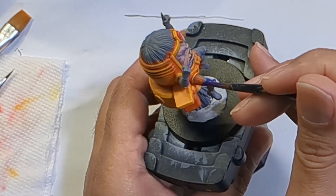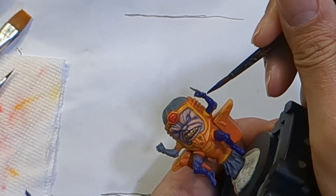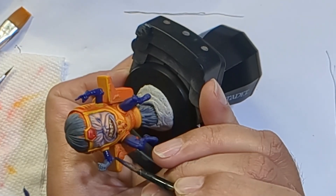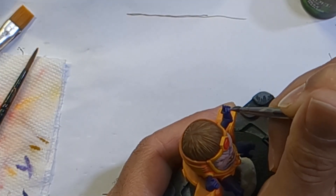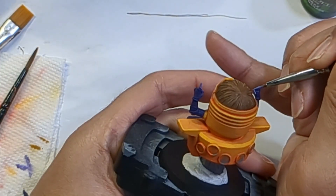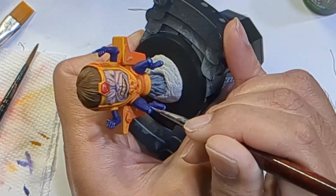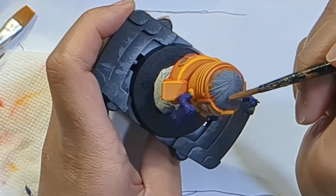Now it's time to address those limbs of his. I gave each a coat of Bad Bruise. I feel if you can use a color you already used somewhere else on the model, it's better than breaking out a new one — too many colors end up making the final model look a bit too busy. I then mixed a bit of white in to make a simple highlight, putting this only on his fingers, legs, knees, and toes. It really doesn't take too much to sell a bit of depth. And like before, I didn't want to distract too much attention from the face.